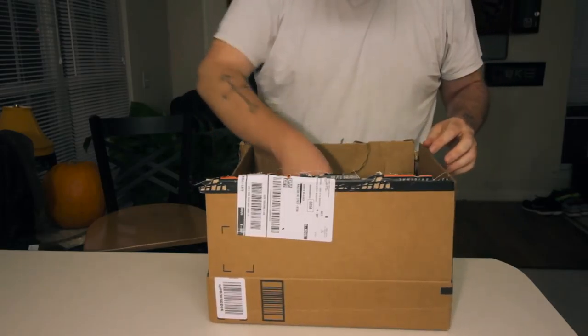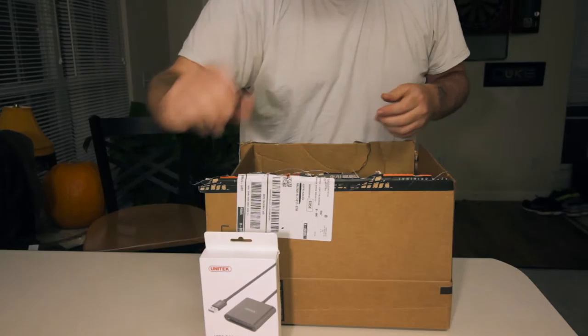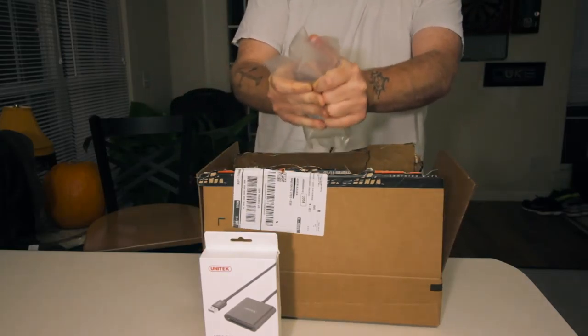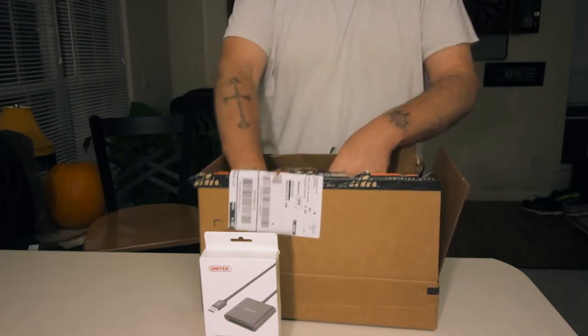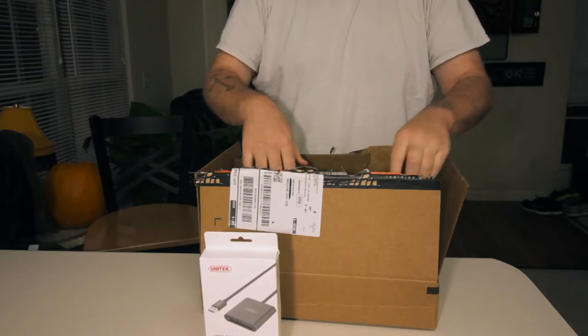This is my unboxing of a few things I got off Amazon. First is an SD card reader. Obviously this is just something I like to do with all the bubble wrap — just stand there and pop it.